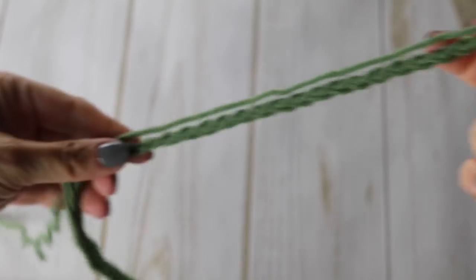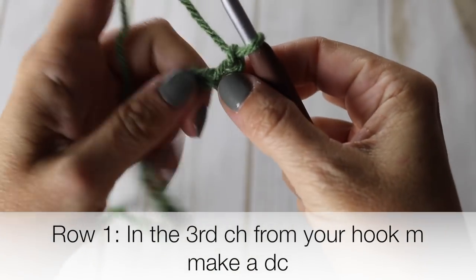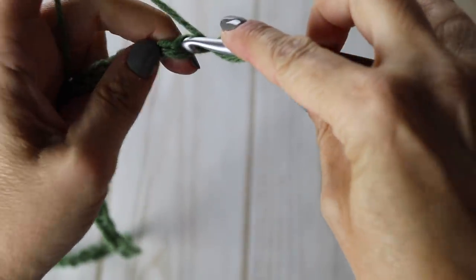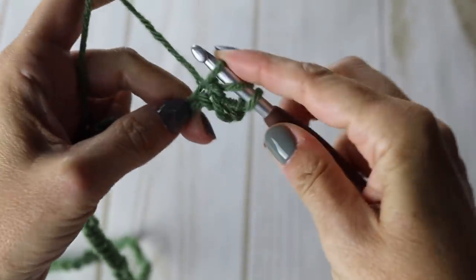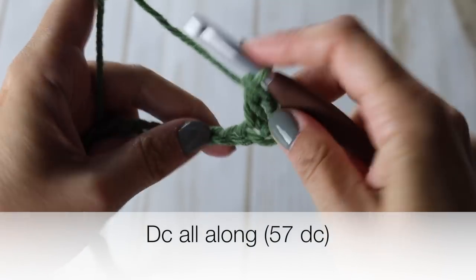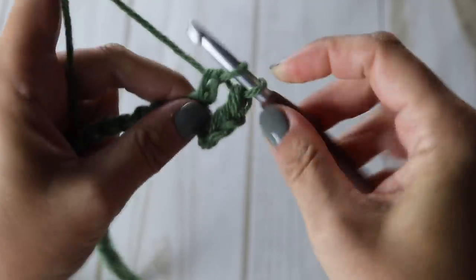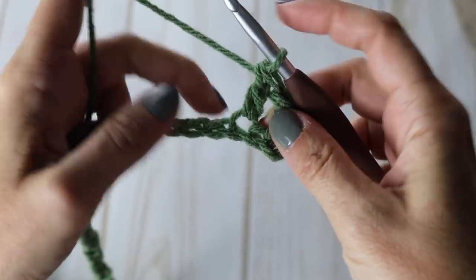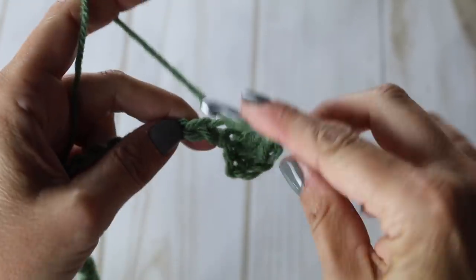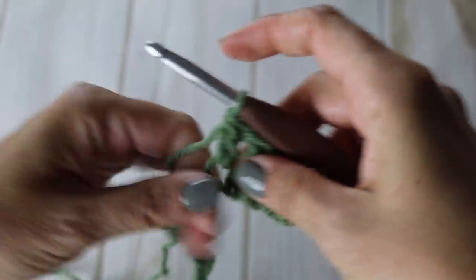There you go — you have your chain. You're going to go into the third chain from your hook and make a double crochet, then go to the next chain and make a double crochet in each chain. You will have 57 double crochets in total at the end of your first row. I will meet you at the end of your first row.